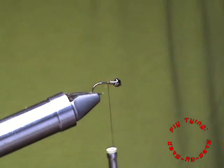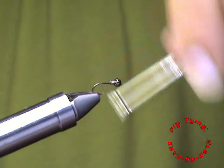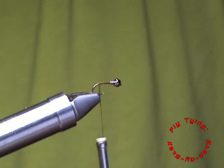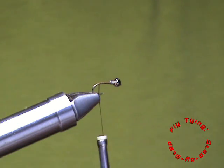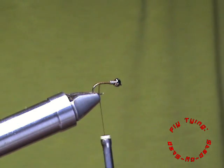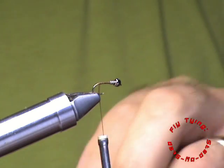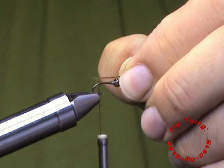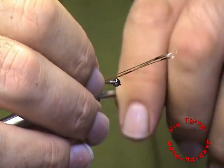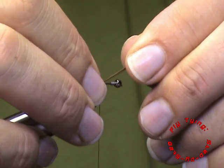With that secured, I will advance my thread to the bend of the hook. To stay with a pheasant tail nymph, I am still going to use my fibers from my pheasant tail. I am only going to use three fibers to keep it slim and minimalistic. The tail length is about the same as the length of the shank.